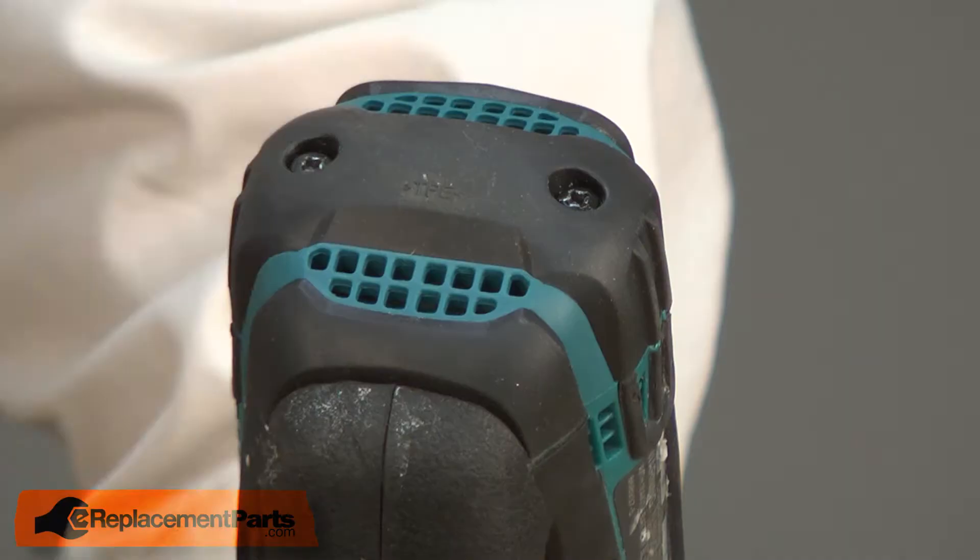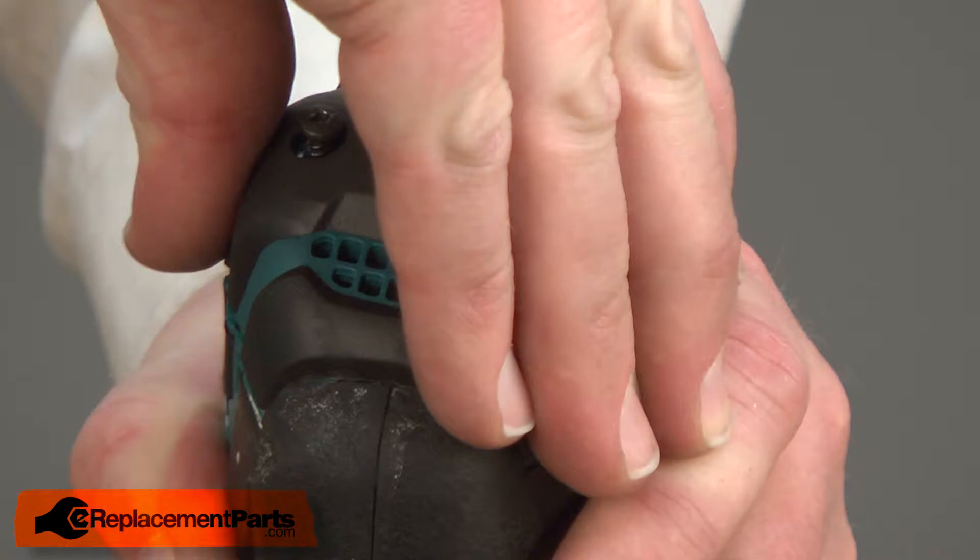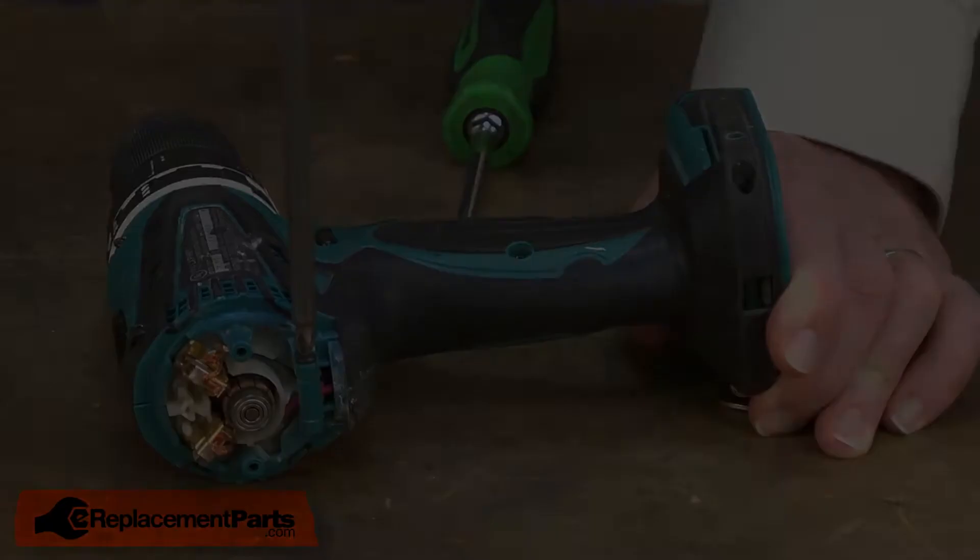I'll begin by removing the battery. Now remove the rear cover — it's secured with two screws. Now I'll split the two housings.